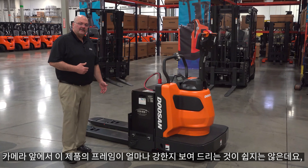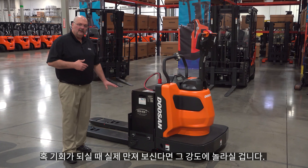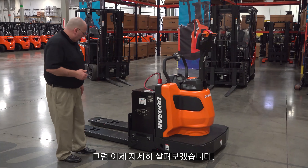It's hard to demonstrate on camera just how strong these frames are, but I can tell you when you get a chance to actually see one, touch one, you will be amazed by how strong this is. Let's go over the truck a little bit.